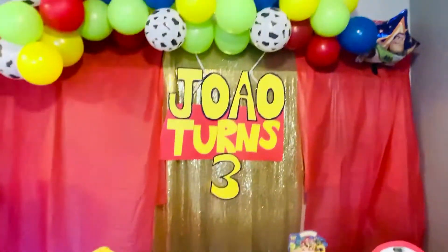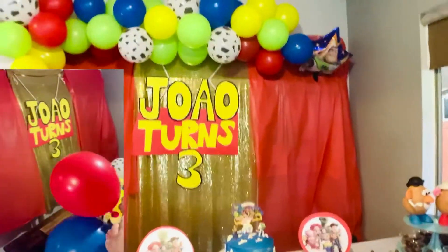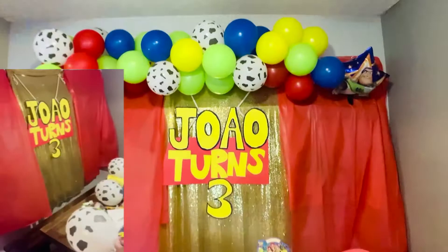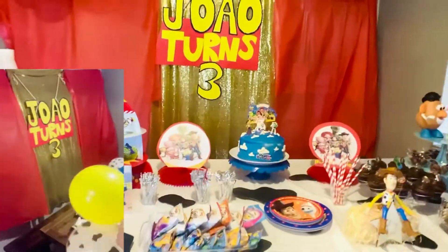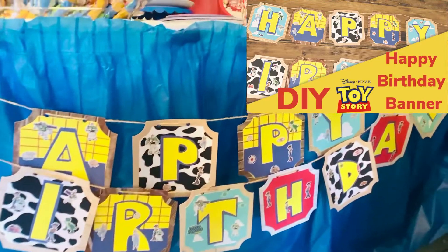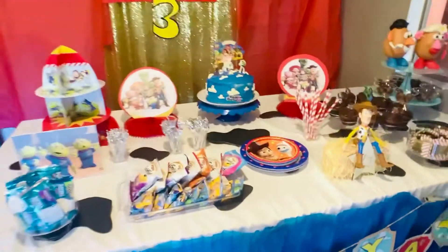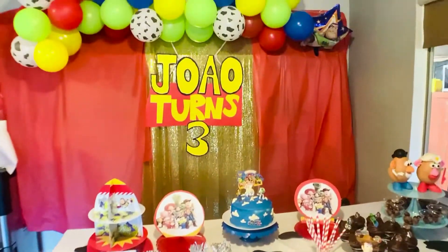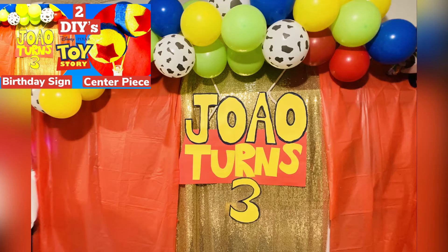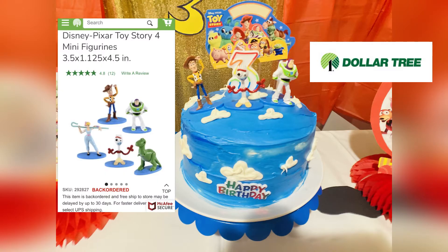I went on Amazon and bought this balloon garland because it had the cow print. I made it overnight but didn't use the entire thing because it was going to drop all the way to the floor — I thought it was too much. I made this happy birthday sign for the table, and as you can see here, the 'Joel Turns Three' sign that I made another video for.